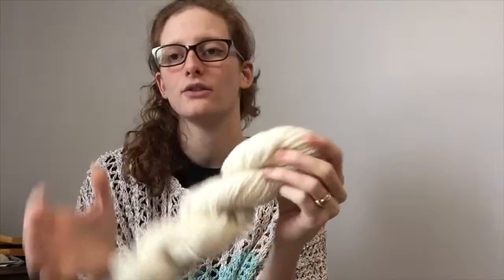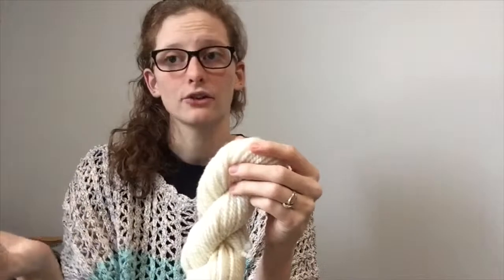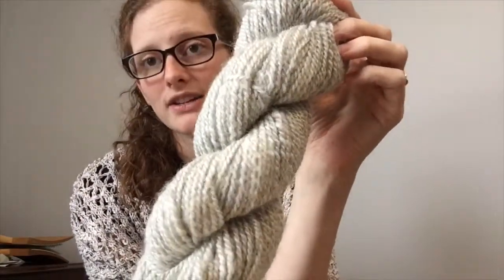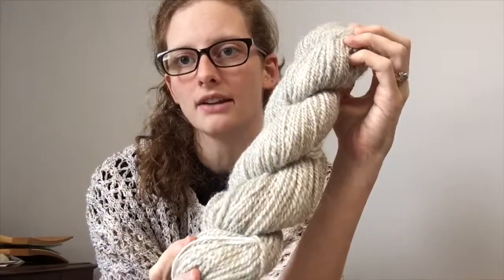So this is a heartier fiber that you can use for a lot of things that you'll wear on a regular basis, like hats, gloves, socks, that kind of thing. This is the other skein that I pulled to show you guys — one of the colored fleeces that I have worked with — and again you can just see that soft shine to the fiber.